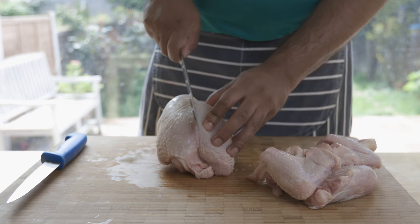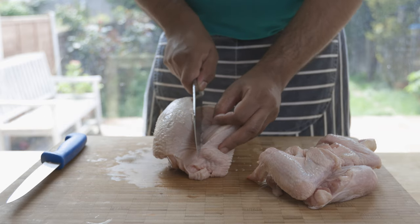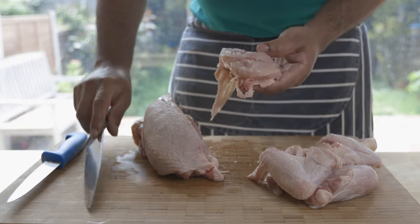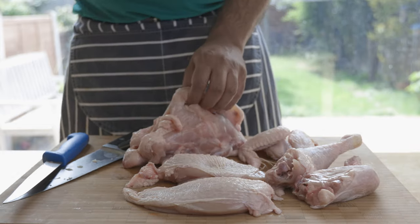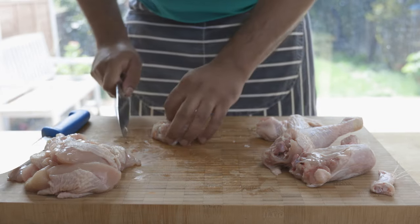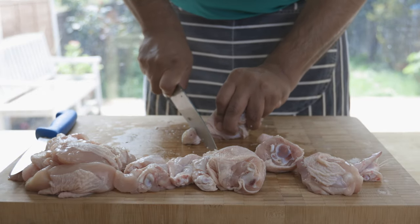To separate the two breasts, cut right down the middle as close to the breast bone as you can, and when you reach the ribs underneath, let these guide your knife until you separate the breast. Repeat the same process for the other side. Don't throw away the rest of the carcass — you can use it to make stock or cut into pieces for a curry. Now cut each breast into three pieces. With the wings, cut and discard the wing end and separate into a winglet and drumlet. Then separate the thigh and drumstick of the legs and remove the knuckle from the drumstick.